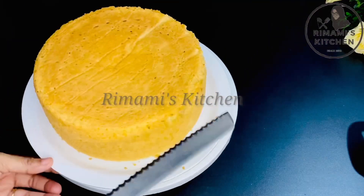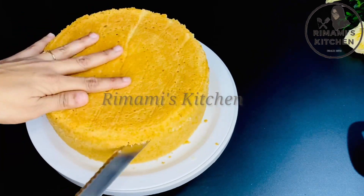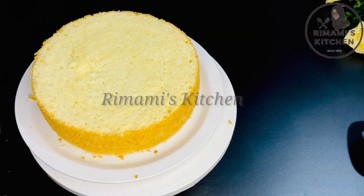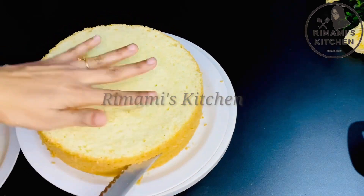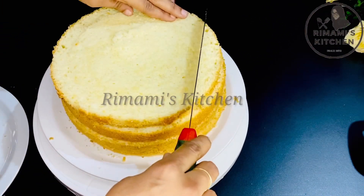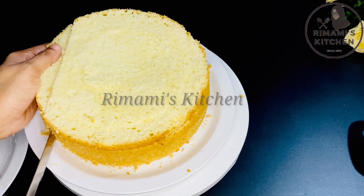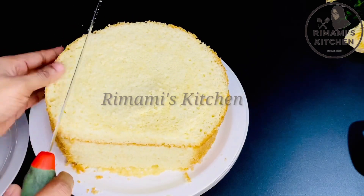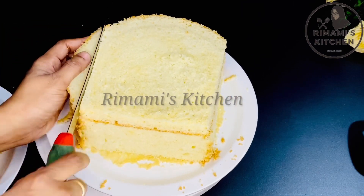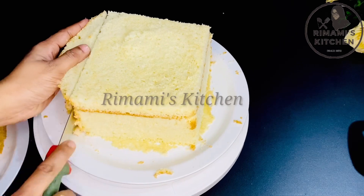I will cut the cake into 4 layers. I will try the square shape and cut it a little bit. I will cut the square shape and take the square shape pieces. If you are not in score mode, you can do this as well. I am going to separate this as well.